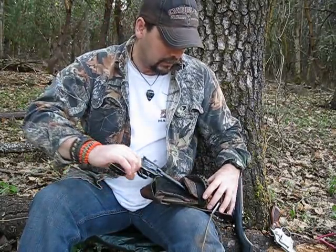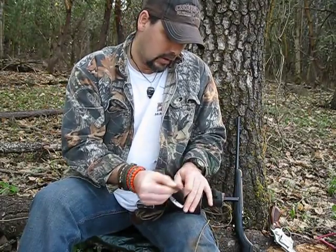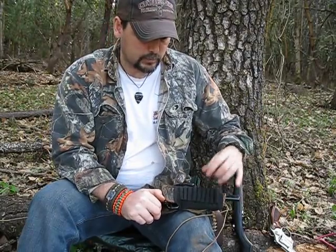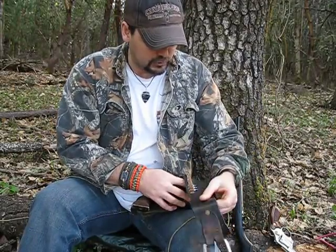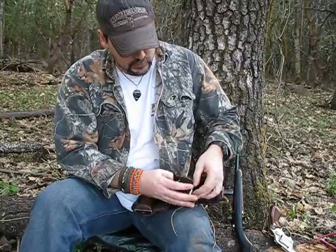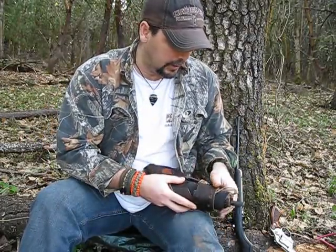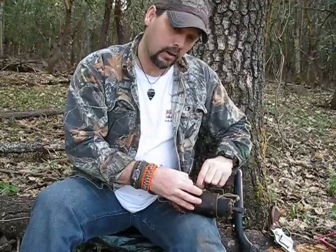I used to carry this gun all the time, especially back when I rifle hunted. I slipped just a butt cover — a butt stock shell holder — over the top of the case and put my rifle shells in there. Also why I would carry it is, when I rifle hunted a lot, nothing would upset me more than hunting and not finding any deer, but running into grouse and quail everywhere I went.